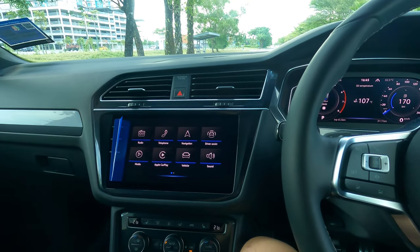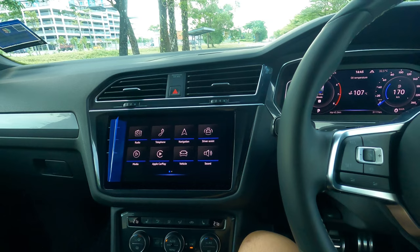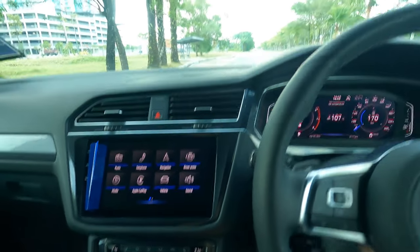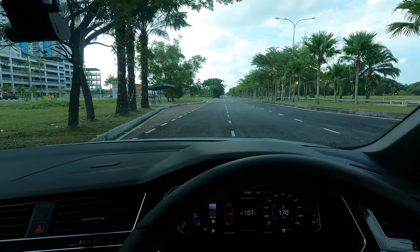Just a disclaimer: you do have to ensure that you are trying this out on a very clear road. There are no kids, there are no cars. For me, I'm doing it right on this road where you can see there is basically no traffic at all because this is a dead end.